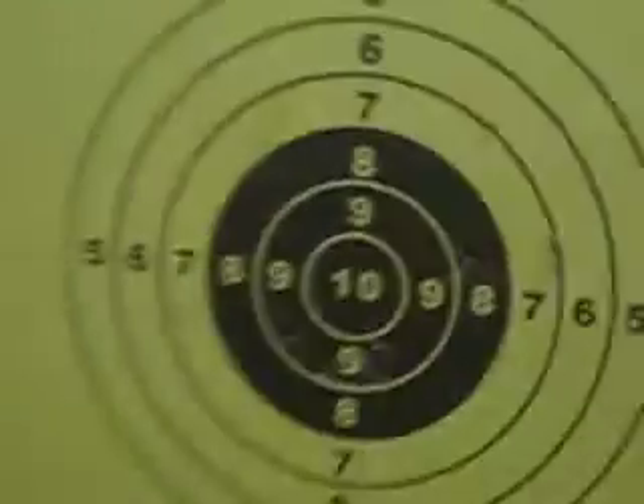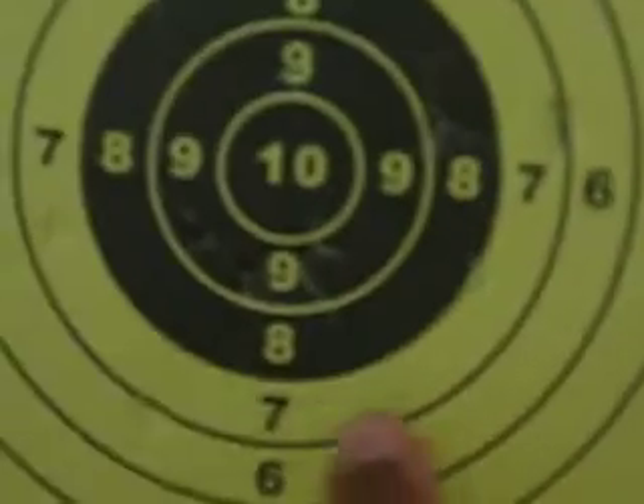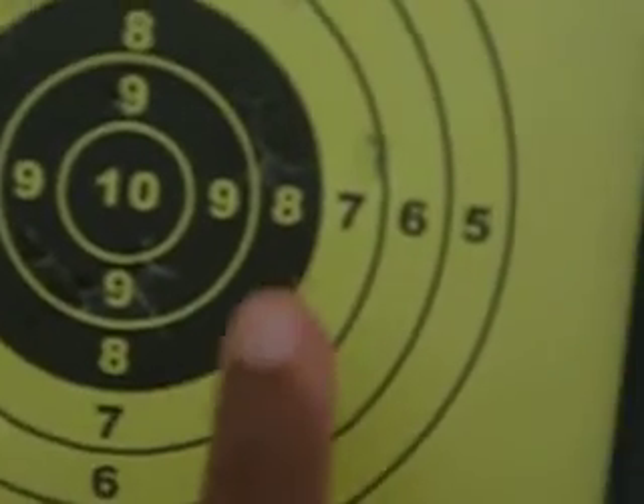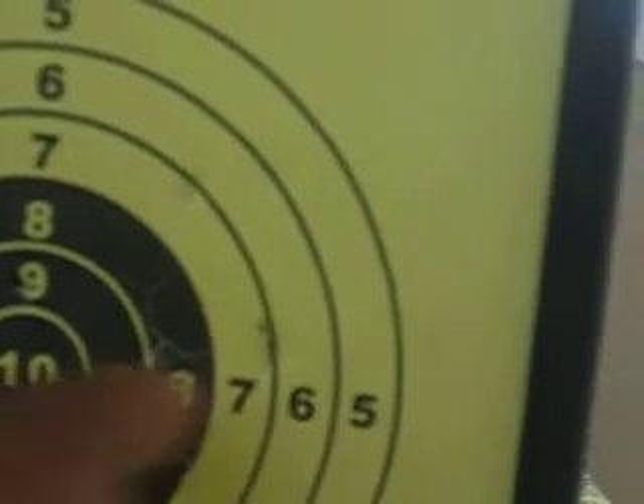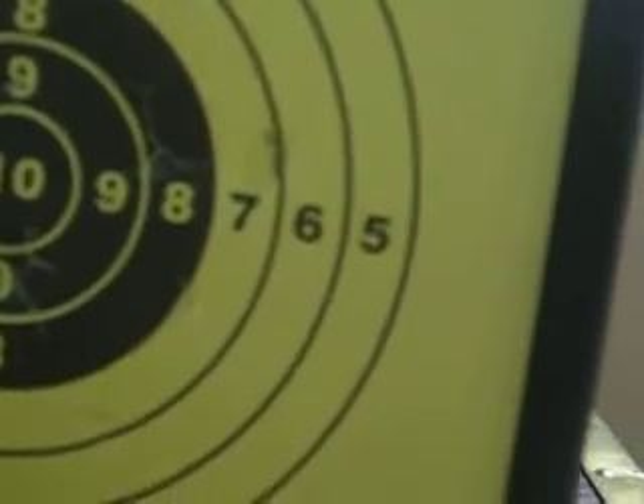Now let's take a look at all the shots. I only did about seven of them and this one already had a few holes in it. We have one right about there, one right there, one right there, three line up right there, one right there, one close to it, and then seven.